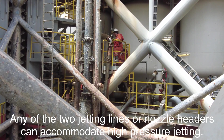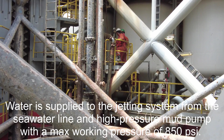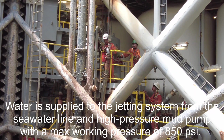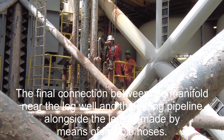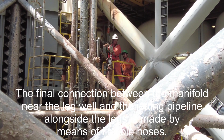Any of the two jetting lines or nozzle headers can accommodate high-pressure jetting. Water is supplied to the jetting system from the seawater system and high-pressure mud pump system with a maximum working pressure of 850 psi. The final connection between the manifold near the leg valve and the jetting pipe along the legs is made by means of flexible hosing.